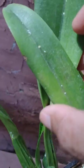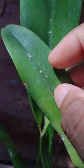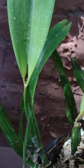Today I'm making this video because some of my plants have scale. You can see there's a female right there — these fuzzy ones are the males. They usually like to hide in the back, sometimes in the front of the leaves, in the crevices.